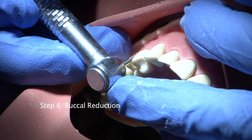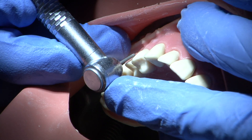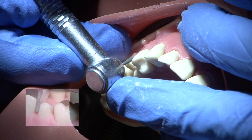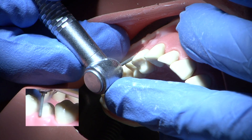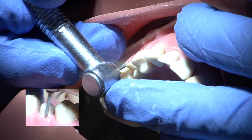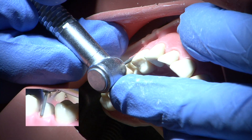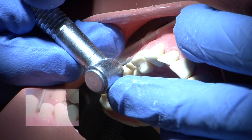Buccal surface reduction is carried out to a depth of 1.5mm to allow room for both metal and ceramic. A deep chamfer or shoulder preparation is achieved using a parallel sided round ended medium grit burr. It is important that the outline of the gingival contour is followed so that the margin is not readily apparent. A smooth continuous action will ensure a smooth margin.